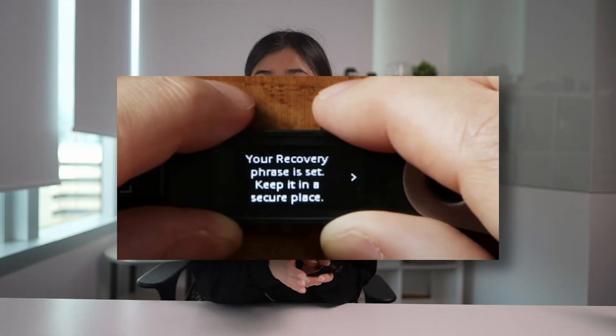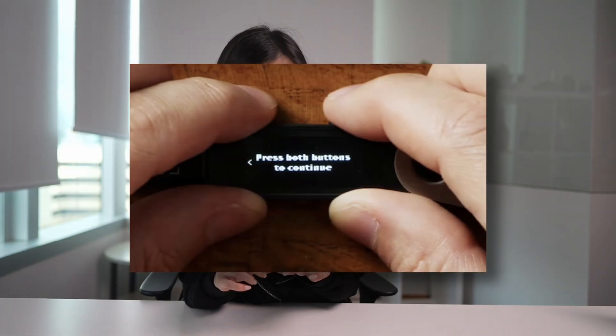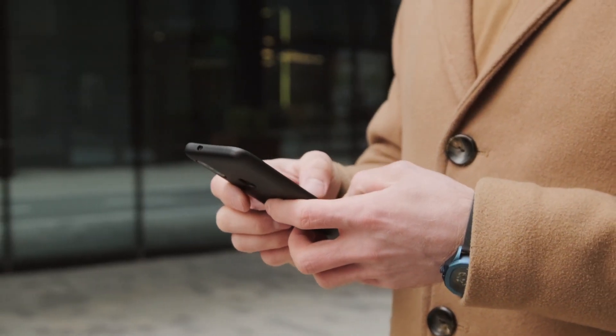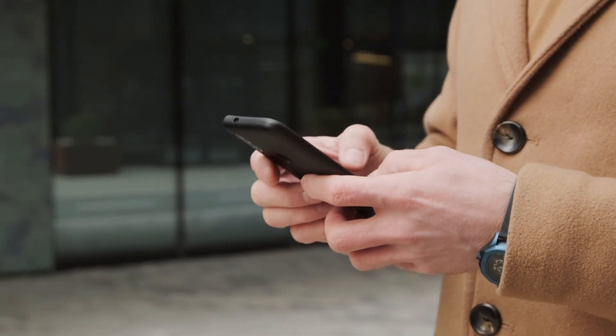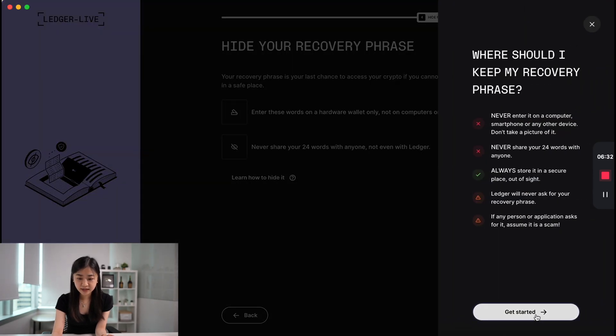After confirming your 24 words, press both buttons and you'll see the screen which says: Your Recovery Phrase Is Now Set — Keep It in a Secure Place. Press the right button until you see press both buttons to continue, and your Ledger is now ready. The whole advantage of a hardware wallet is that it keeps your keys offline, so make sure you're not taking screenshots of the recovery phrase or writing it on an iPhone notepad, because this defeats the whole purpose of having a hardware wallet. Press I'm Done, then Get Started.